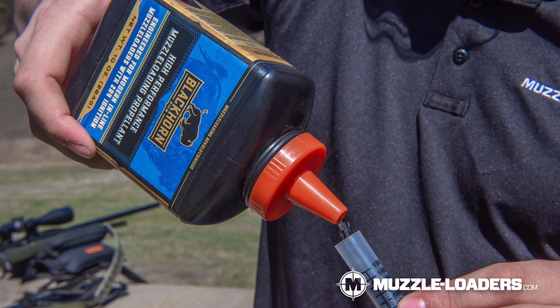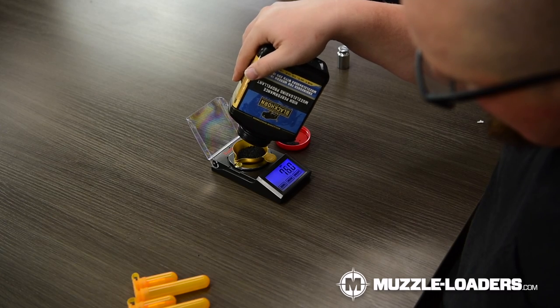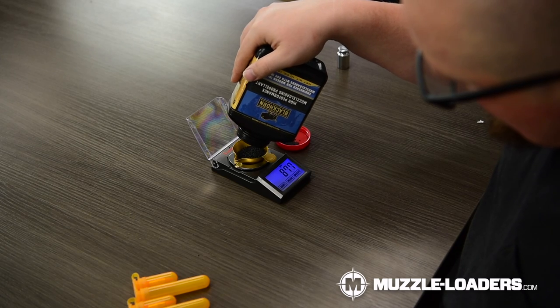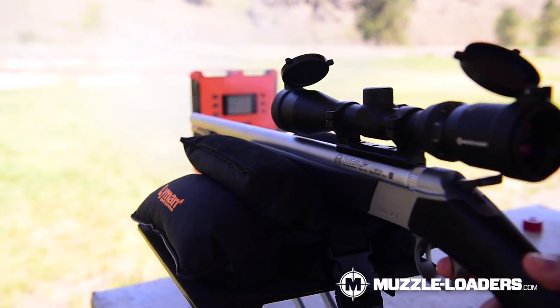Now if you're not familiar with Blackhorn 209, it is a black powder substitute, but it is a little bit different from other black powder substitutes like 777 and Pyrodex in that it has a much higher heat threshold. This is great because it produces much more pressure, but it also causes some inconsistency in ignition when used with the standard quick release Breach Plug. That's why CVA makes the Blackhorn 209 Breach Plug — because it allows the powder to have more exposure to the spark and gives you more consistent ignition.